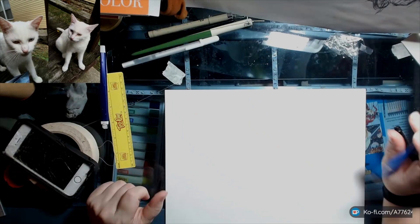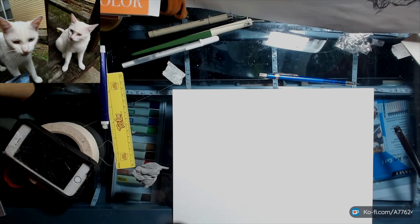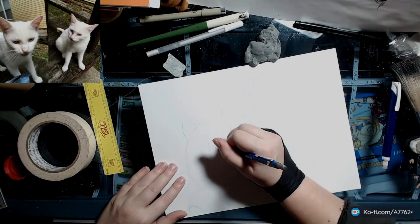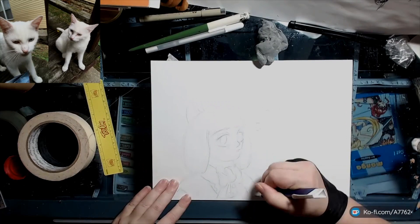So I started with a non-photo blue pencil — you can definitely see it in the scan when I get to that — but I'm mostly just working with a 6H, then a 2H, and a 6B lead. The 6H is one of the hardest levels of lead, or graphite, which is the most common material used nowadays.